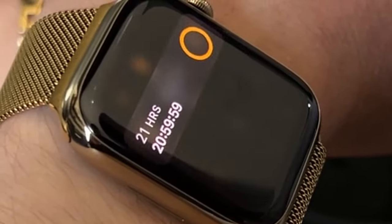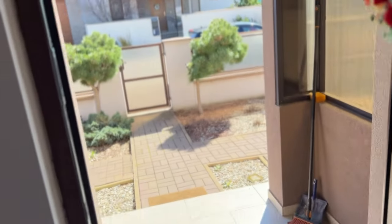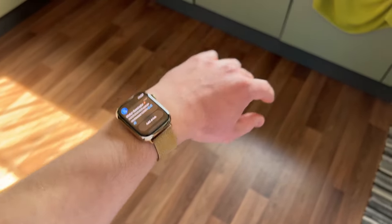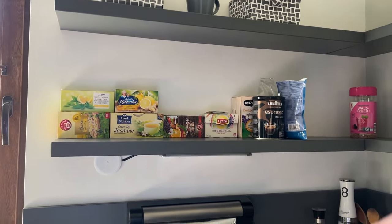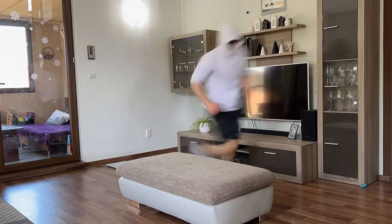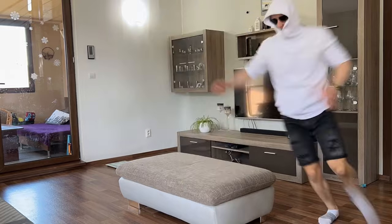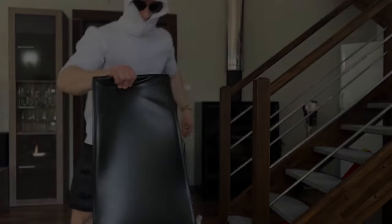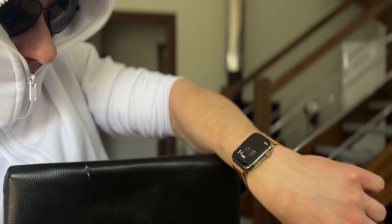I can check the weather to see if my car will start, get reminders to drink water every hour, track my workouts, and check my blood oxygen level to see if I'm breathing.